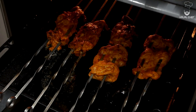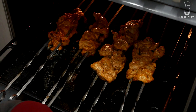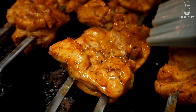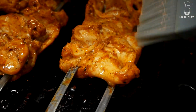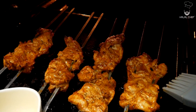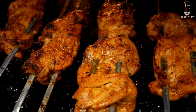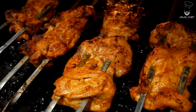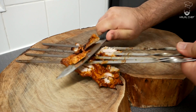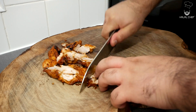They're getting nice and brown. I'm just gonna turn them and brush here with some clarified butter — or ghee — which will keep the chicken nice and moist and add more flavor. Alright, grab the chicken shawarma and slice them off — just want to slice it a little.